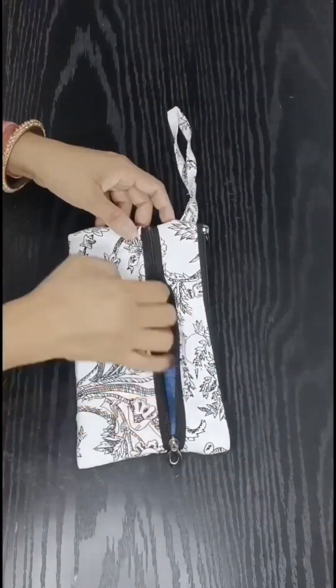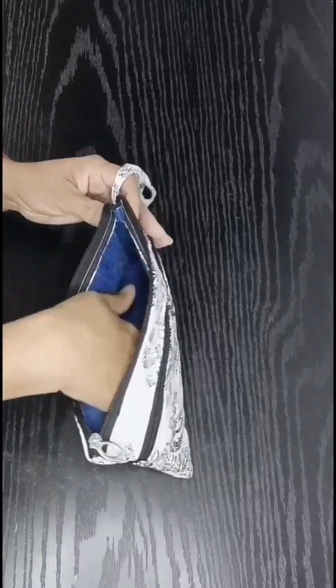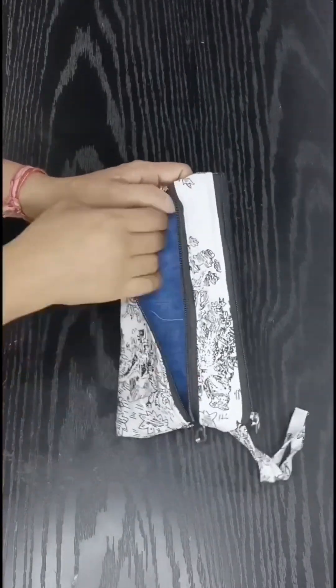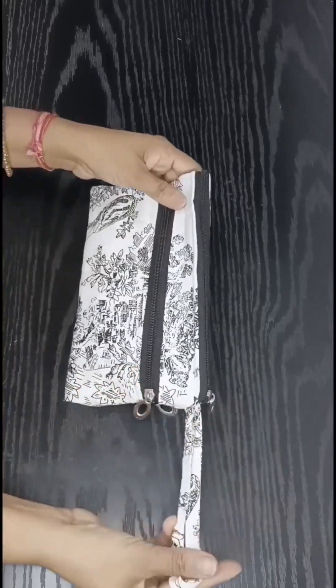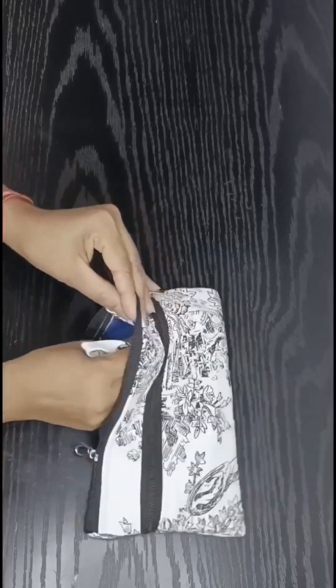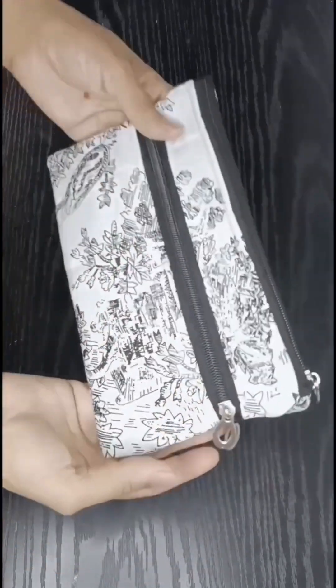Today I am going to share a very useful idea. We are going to create a pocket wallet. We will use fabric and this can serve multiple purposes — as a make-up kit, a pouch, or a multi-purpose organizer. Let's start our video.